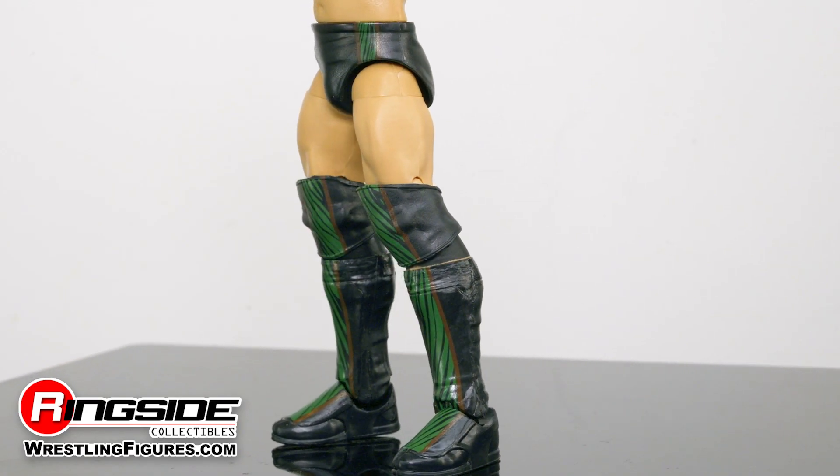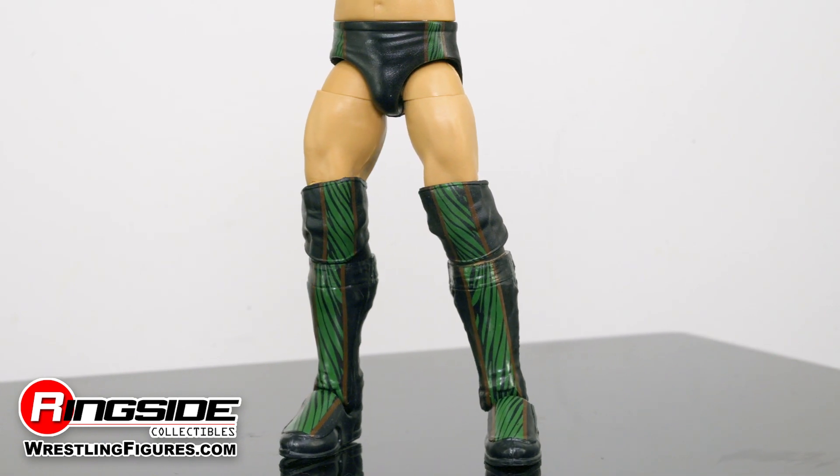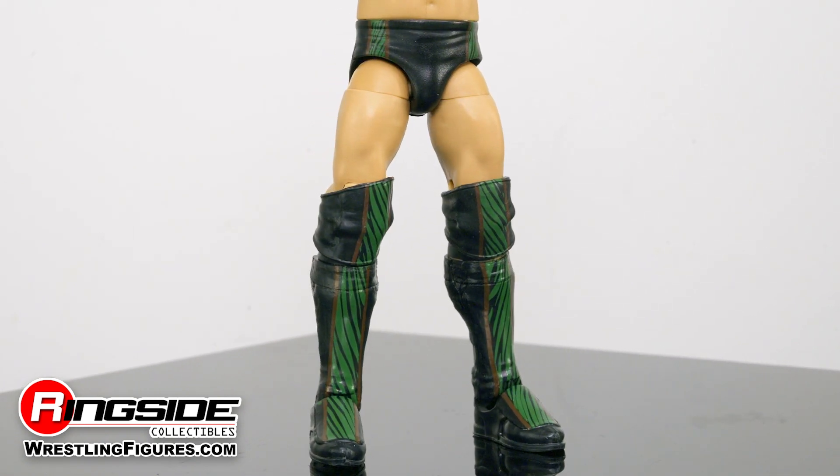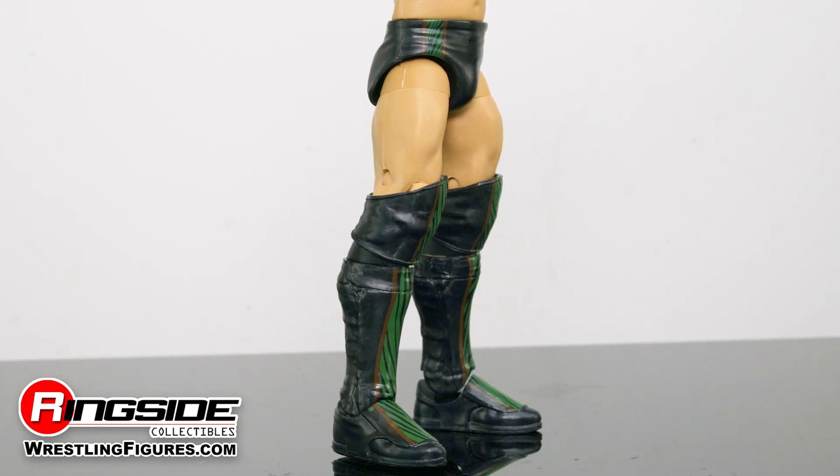The former WWE Champion steps into the ring outfitted in a pair of black trunks decorated with brown bars and green tiger stripe designs. A set of adjustable knee pads sit comfortably above kick pads that feature the same color scheme as the aforementioned trunks.